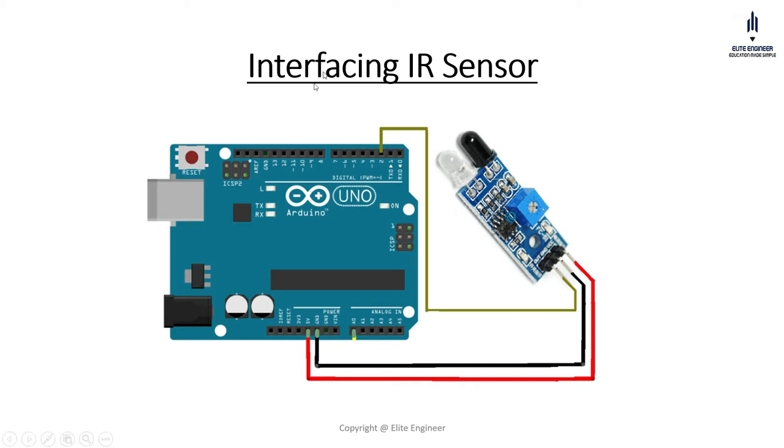What we can see here is this is my Arduino Uno and this one is my IR sensor. The connection diagram being used is: our VCC is connected to 5 volts, our ground is connected to ground, and our output pin is connected to pin number 2 of the Arduino. It is a digital pin.